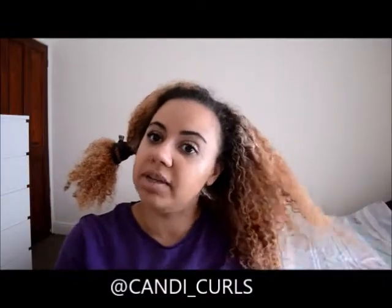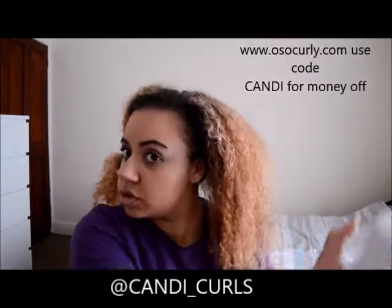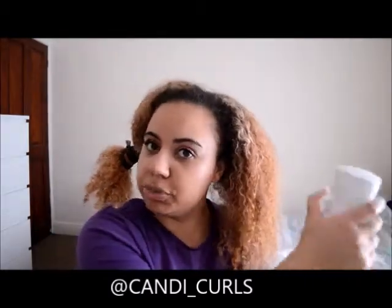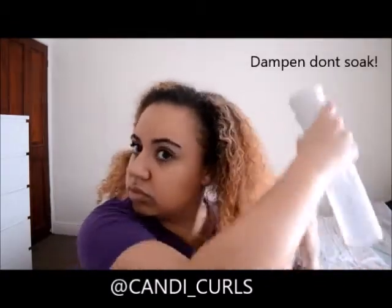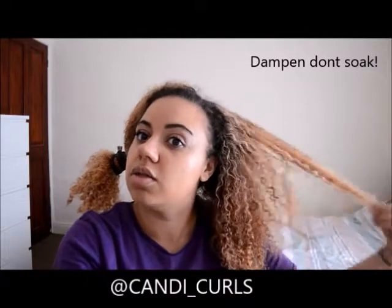I'm going to be using a fine mist spray bottle to do this. Your hair doesn't get soaked but it gets wet enough to get moisture in. This one is from Oh So Curly. I'm just going to dampen but not soak the sections. If you use your fingers you can rake the water through your hair and see which bits need more attention.